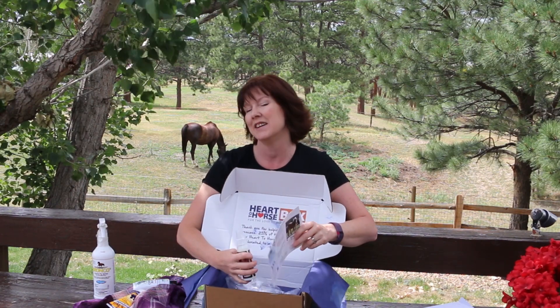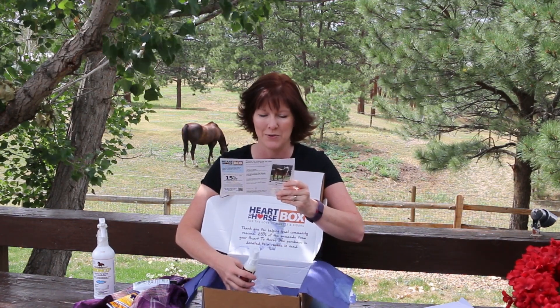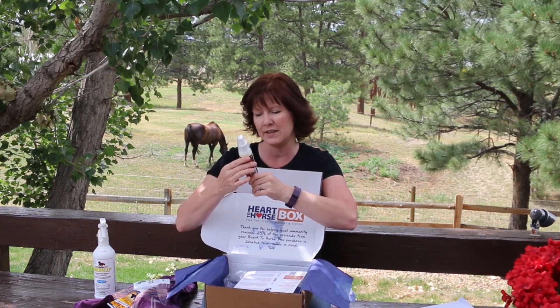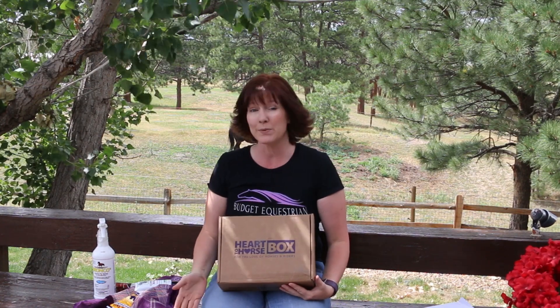The last thing in here wasn't on the card — it says inside your Heart to Horse box they snuck in some additional surprises for your horse. What they snuck in was some Pro Force Rapid Knockdown Fly Spray, which kills and repels all kinds of different flies. That's a nice little bottle of fly spray — pretty neat.